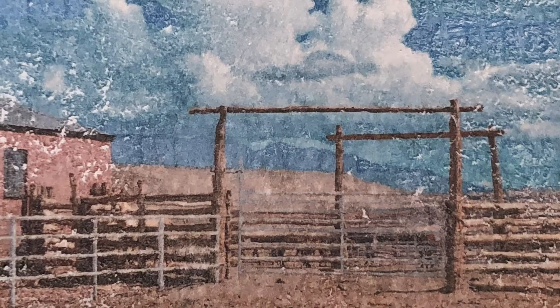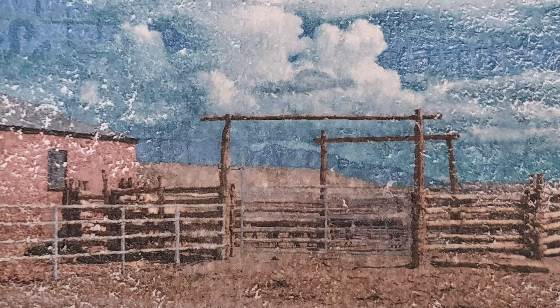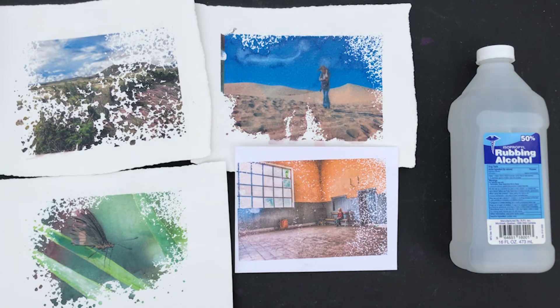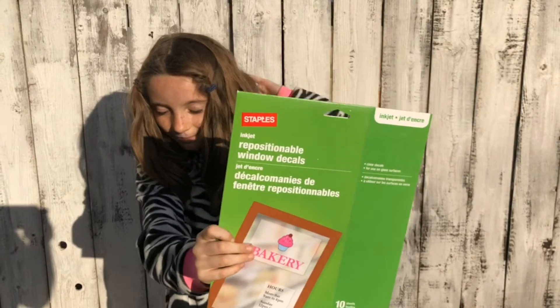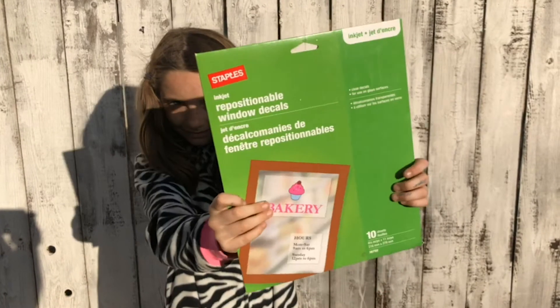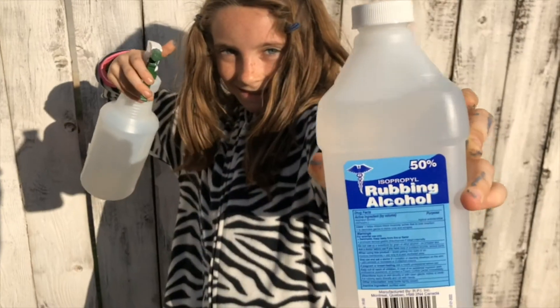These next two transfers use specialty inkjet paper that you need to purchase from a store. The first is the rubbing alcohol transfer, and the particular paper I use in my inkjet printer is the Staples decal paper. I only use this decal paper, bought at Staples. The main feature is that the ink sits on top of this incredibly smooth surface — it does not penetrate the paper.